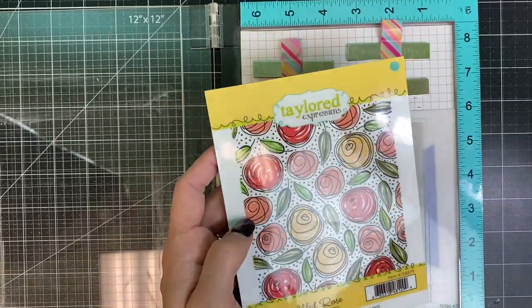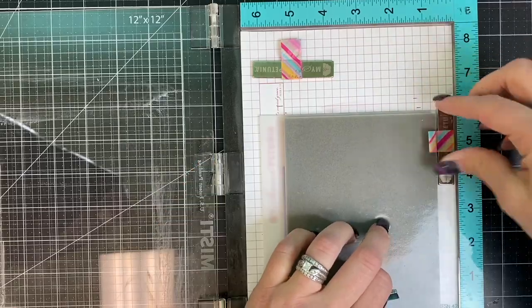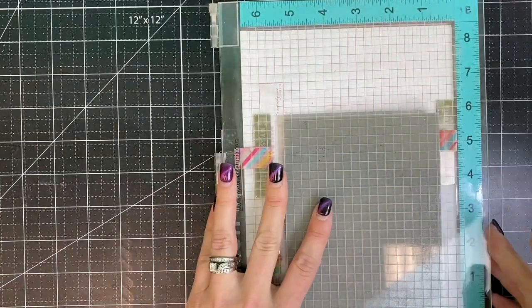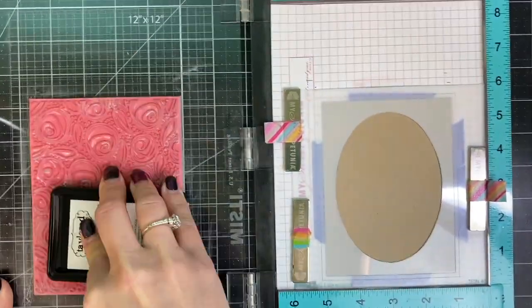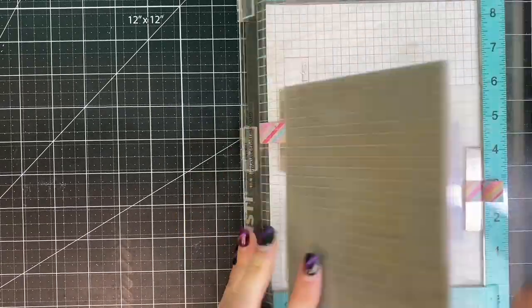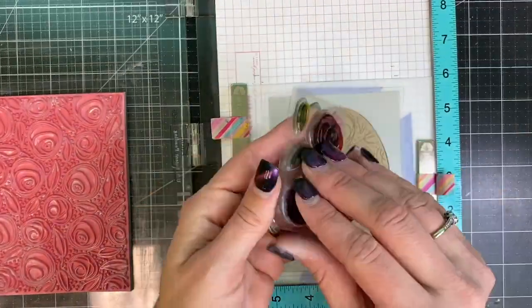This is the scribbled rose stamp with the clear images that fit just perfectly inside that large background. I'm using several magnets because I don't want this to lift as I do my stamping, so make sure you have it adhered very tightly. I'm going to start by stamping with sea salt ink — it's a very light gray and it's going to provide me a guide in which to stamp the clear images.